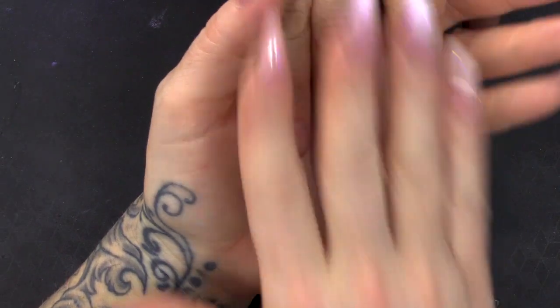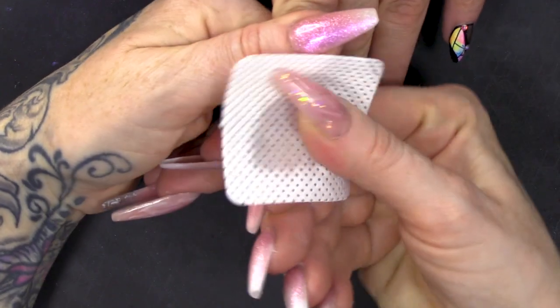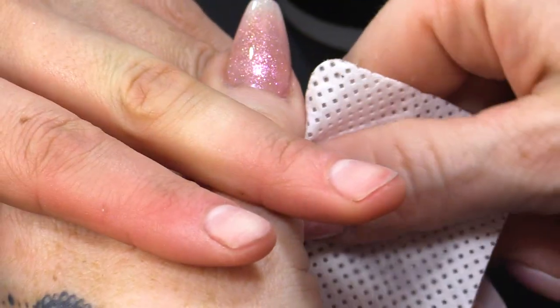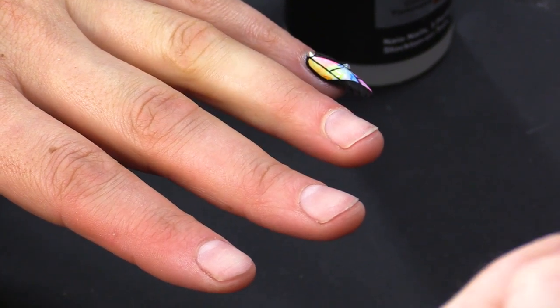So I'm gonna work on the three fingers all at the same time, as if we're creating the full set. I'm gonna wipe over Annette's nails with some of the Gel Residue Wipe-off Solution just to clean those up. I have already prepped them, so I've removed the surface shine, I've done cuticle work and we're ready to sculpt these out.